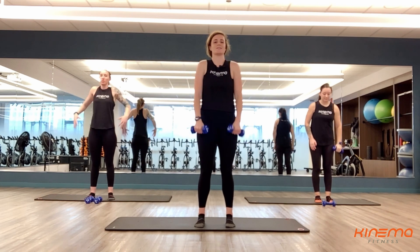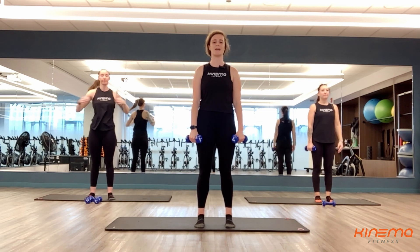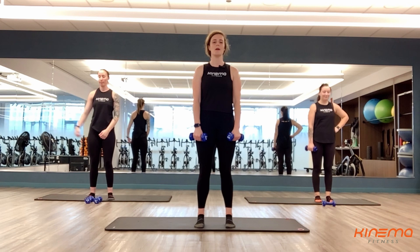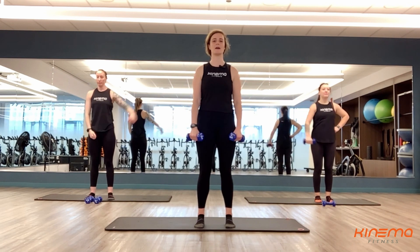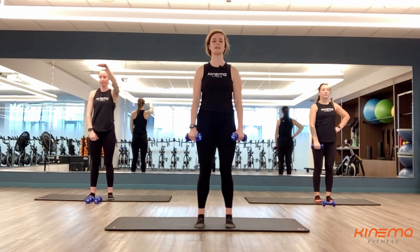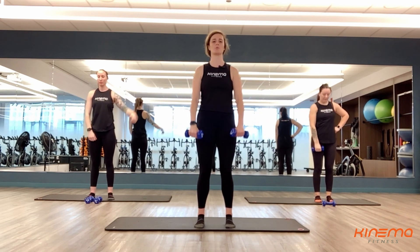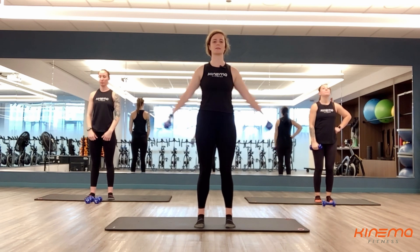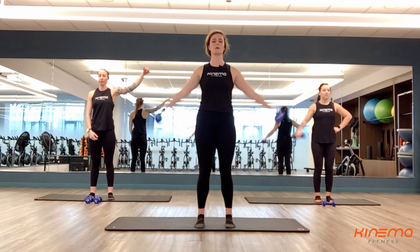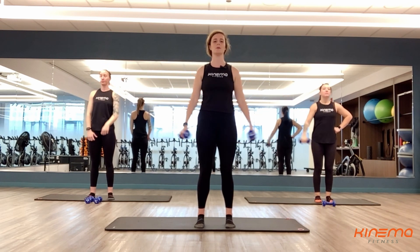Give me 20 more seconds and then we are done with these deltoids — they're getting their work in for today. Last set, you guys. And four, three, two, and one. Out to the side, up to the front. We're minimizing that swing of our bodies — everything's staying nice and stable. Shoulders are packed down, shoulder blades are back into your back pockets. They're staying away from your ears. Nice job, you guys. Keep breathing here. Three, two, and one.